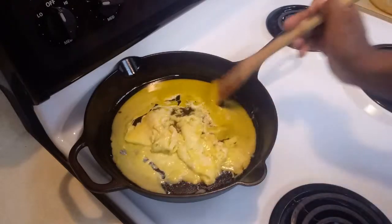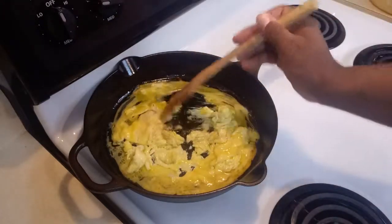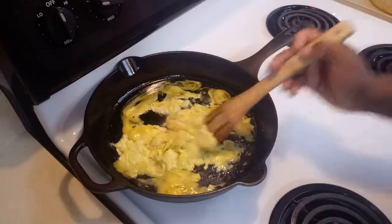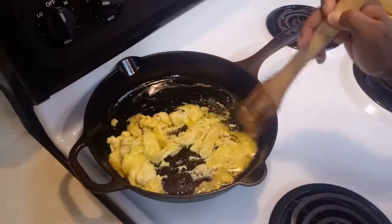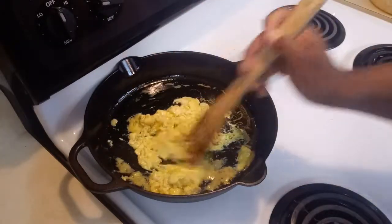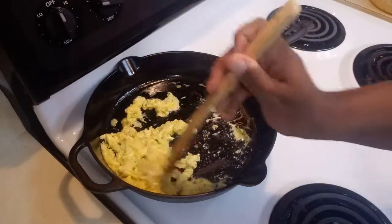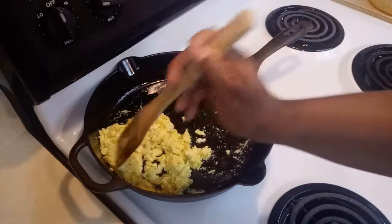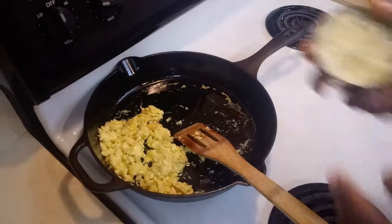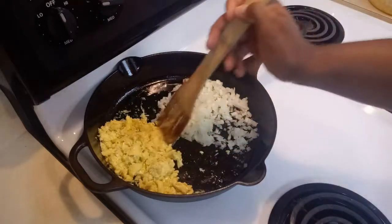You just want to cook the egg, keeping it moving, pushing it to the side. Now that your egg is ready — it's not well done, just lightly cooked — you are going to add the onions and the frozen vegetables, cooking them on the side.